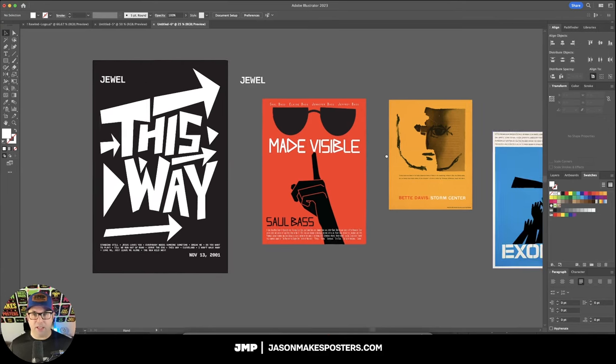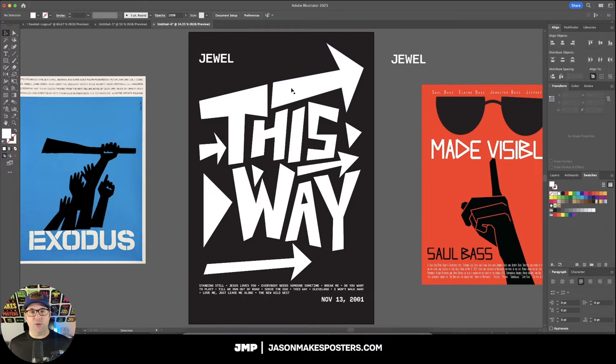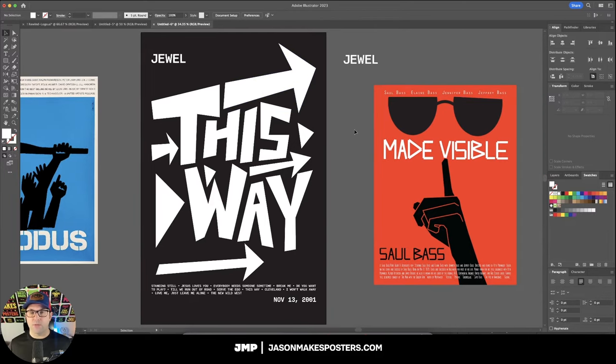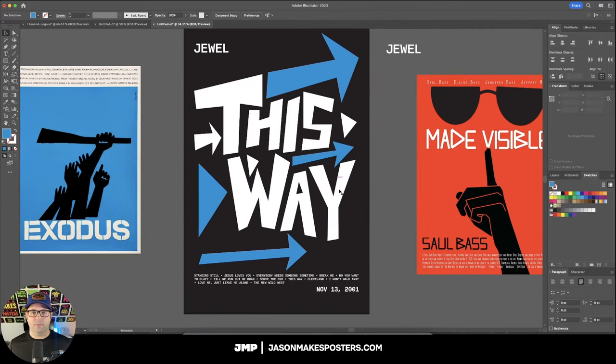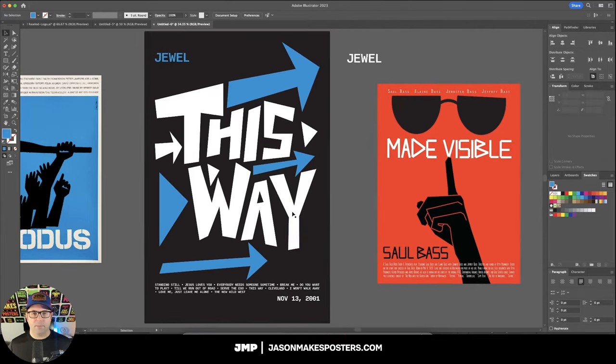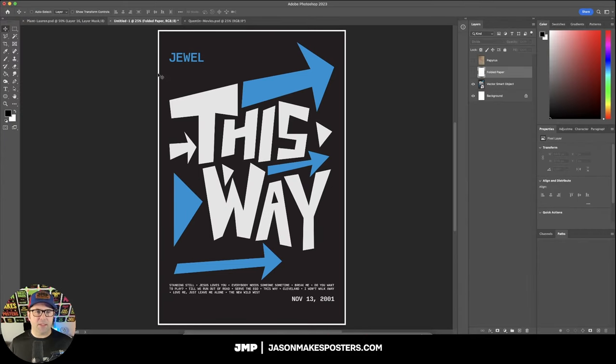Everything is still in black and white, so we need to get some color going. You want to be very selective and strategic about how you do your colors. In most of Saul Bass's posters, the main type is one color, so we're going to leave 'This Way' as all white, and then selectively color some of the elements blue. I think this is a very good balance. Now let's grab everything, bring it into Photoshop, and give it a nice Saul Bass effect. In Photoshop, I've added a hairline margin around the edges, which is something you commonly saw with Saul Bass's posters.